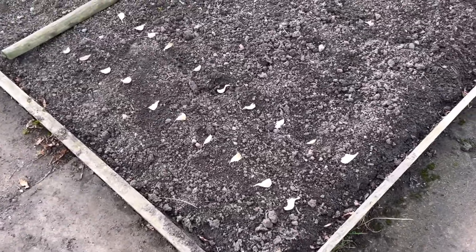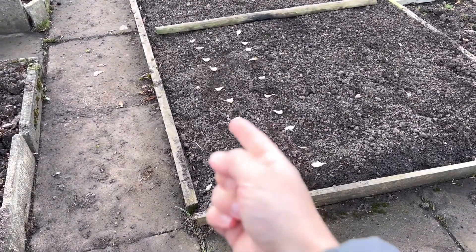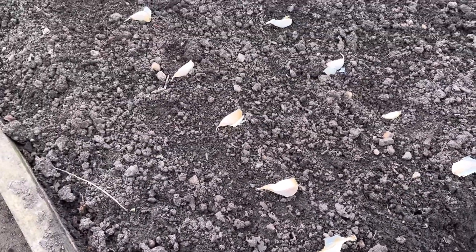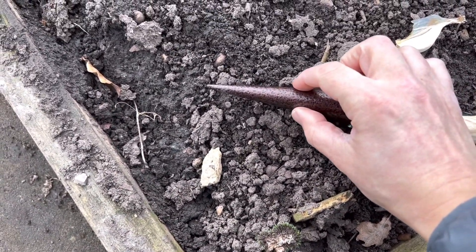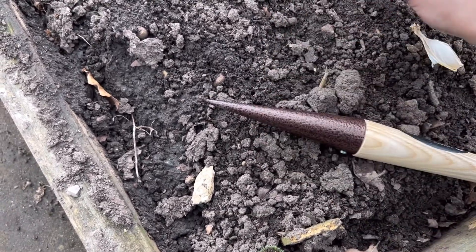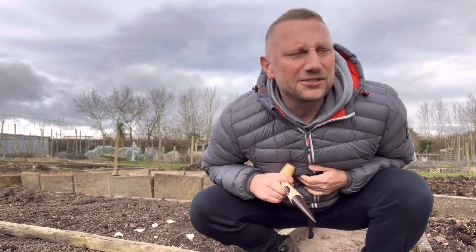I've basically lined out the garlic as best as possible. Next job is to use my famous dabber and dab them in — I've been a farmer in a previous life! I'm not going to mess about, I'm just going to get these into the ground. I've been procrastinating but you just got to get it in and move on. I'm literally just going to create a hole for each one about three centimetres deep, and plant each one with the pointy bit facing upwards. In goes my first crop at my allotment — some mild garlic!